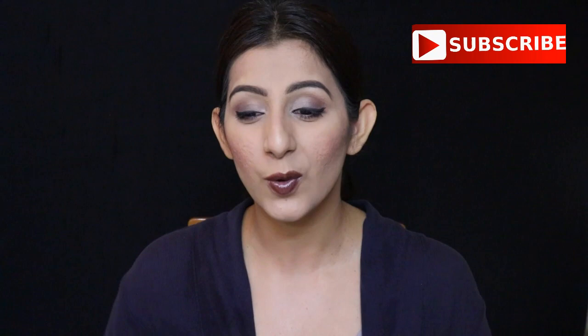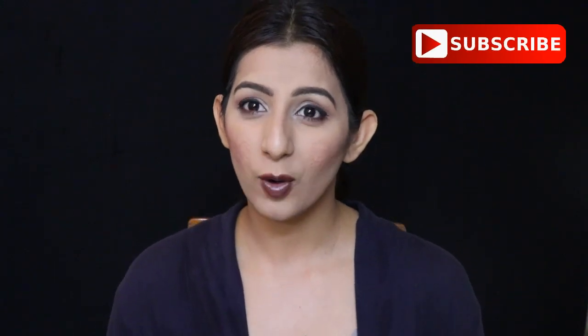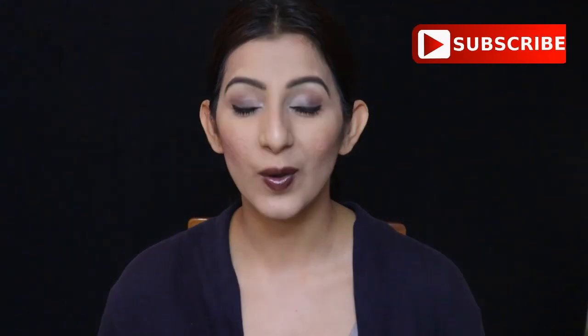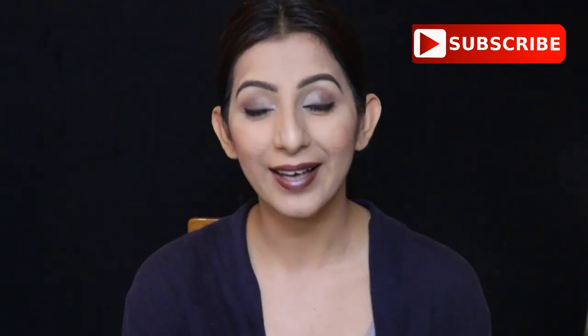Hello guys and welcome back to my channel 20sha. In today's video we are going to do an unboxing of the July Fab Bag. I had already opened it because I was not planning to do an unboxing for this month — there are so many reasons, lots of stuff going on. But when I opened the box and saw a few items, I thought I should share it because there are a few things I really liked, especially the bag.